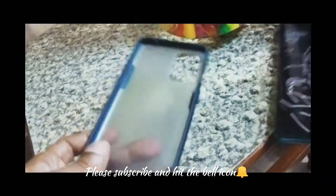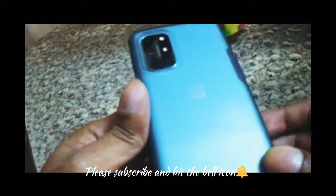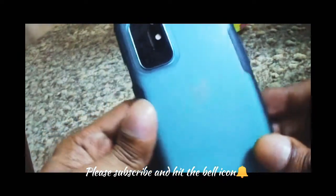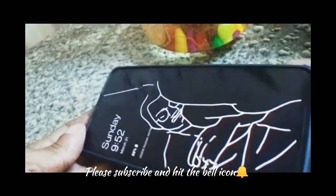This is my personal review. Quality-wise it is safe, and look-wise it looks good. So what do you think about this case? Please comment and please share this channel.